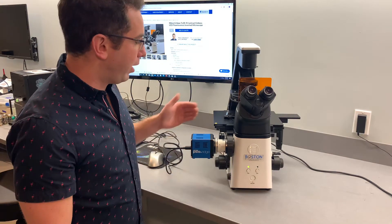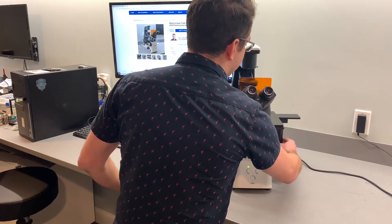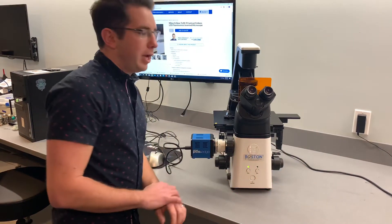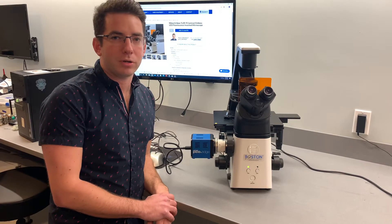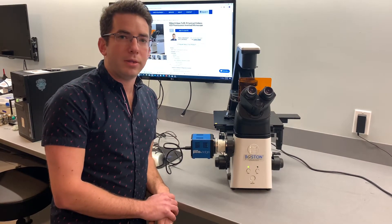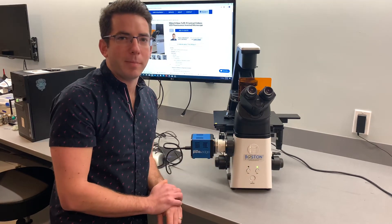This particular model has a C-mount on the side and a mechanical stage. It's a great option for anybody doing tissue culture work or light research. Switching from bright field to fluorescence is as easy as a push of a button.